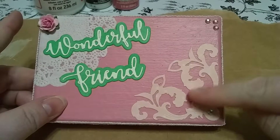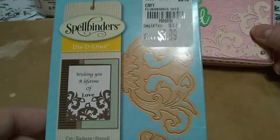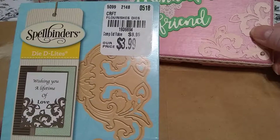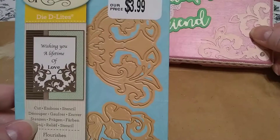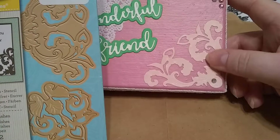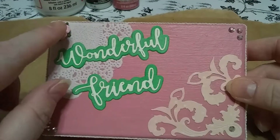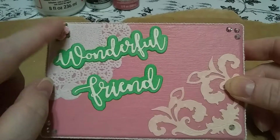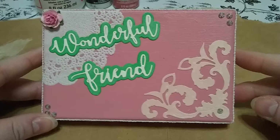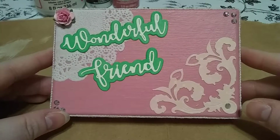And then this die cut is a Spellbinders — also got from Tuesday Morning. It's a really pretty die, I really like it. And then just a little paper rose up in the corner and that's it. Simple, but it turned out nice, I think.